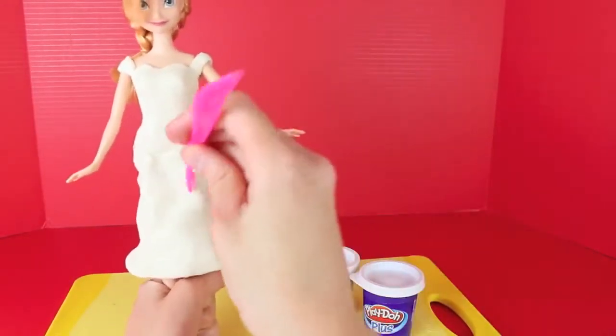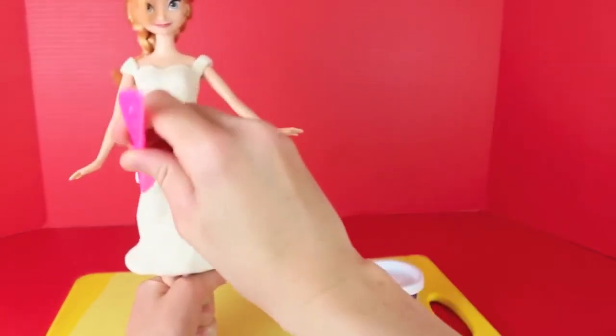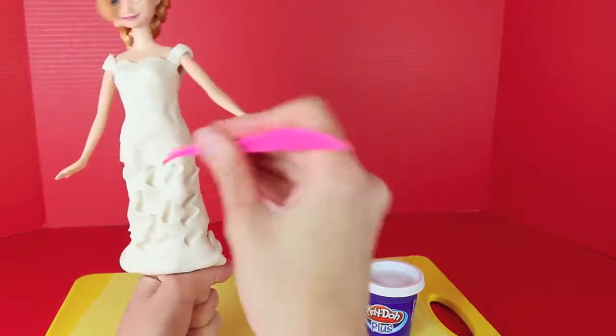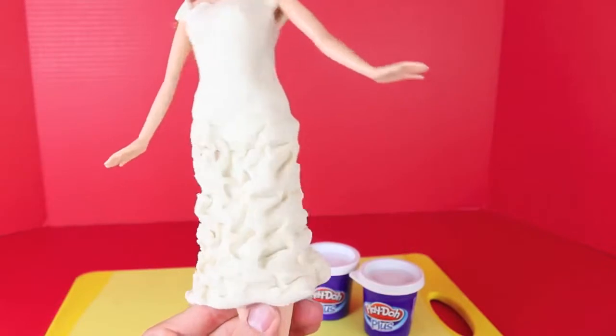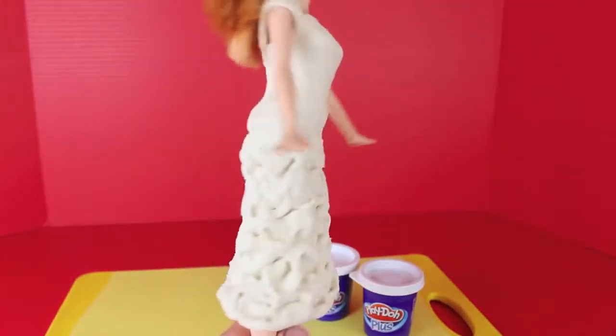Now that I have the shape of the skirt that I want, I'm going to take my Play-Doh knife and twist the end of it into her skirt to make a little almost bow tie pattern. This will give it more of a 3D look, more of a texture — I'm kind of trying to make it look feathery. Make these shapes all around the skirt so that it looks the same in the front and the back.